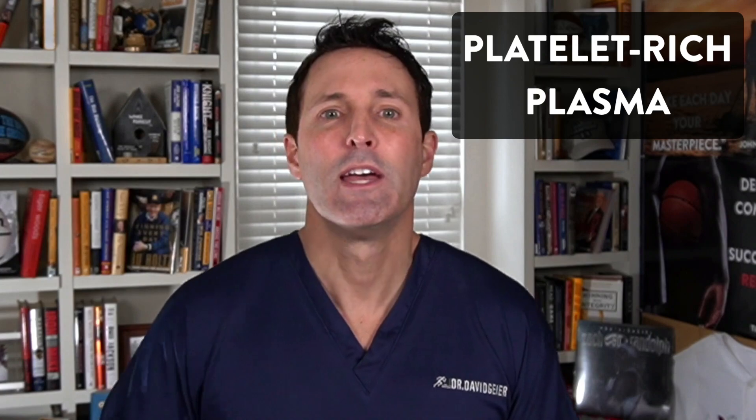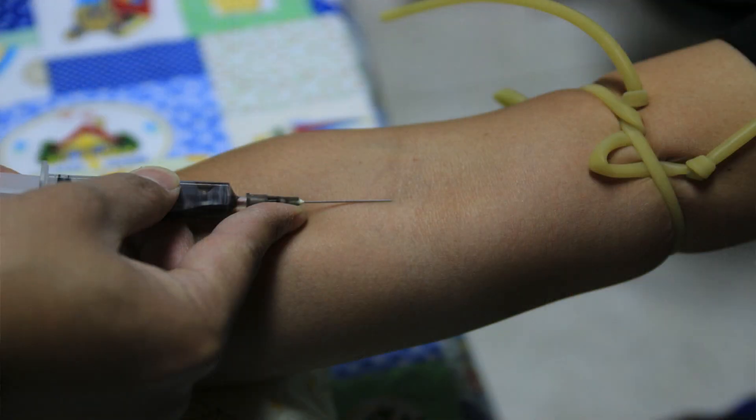Before we start talking about how PRP might be helpful for plantar fasciitis, we have to discuss what PRP actually is. It's also known as platelet-rich plasma. It's a concentration of platelets that comes from your whole blood, put in a centrifuge and spun to obtain a ready-to-inject product.